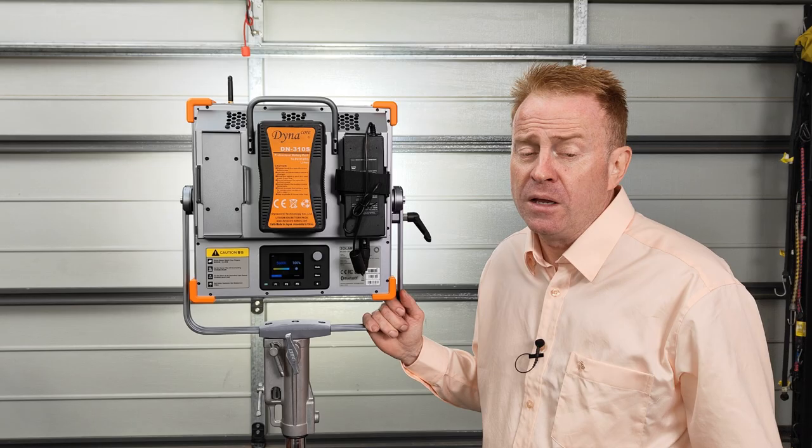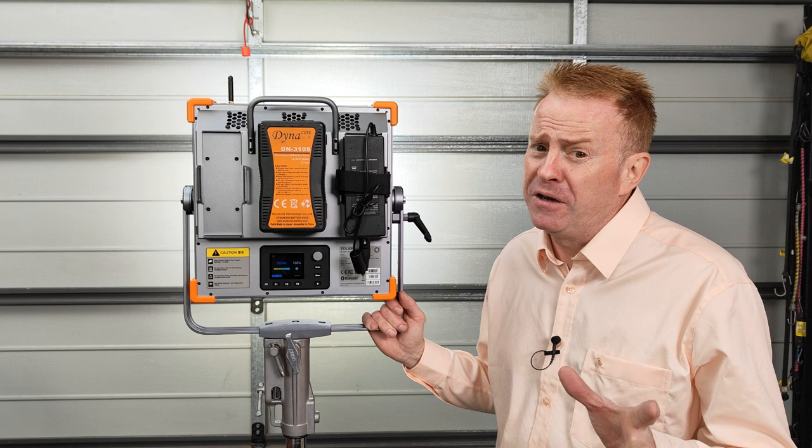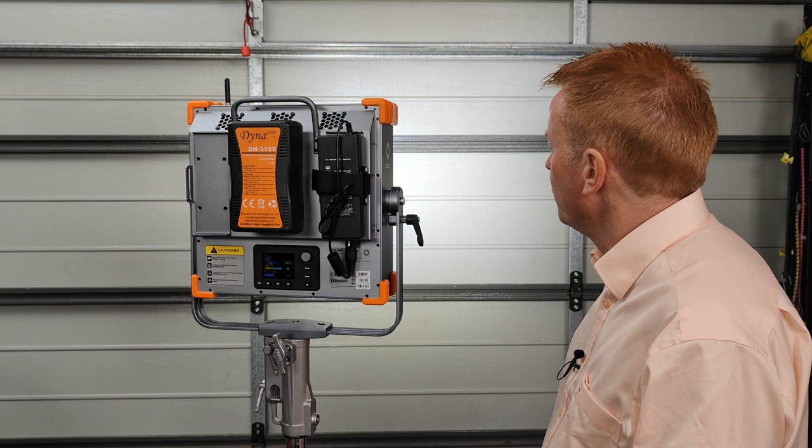Well, that's another episode of Gaffering Gear done. This is a very unique light — it's definitely not for everybody, and it's not for me — but it does offer an interesting compromise of a lot of firepower with minimal battery use, which could be handy for electronic news gathering or on-the-run corporate videos. Take care everyone, see you on the next episode.